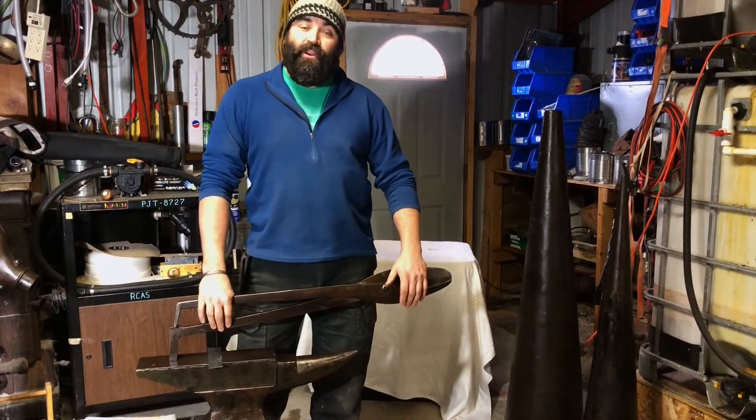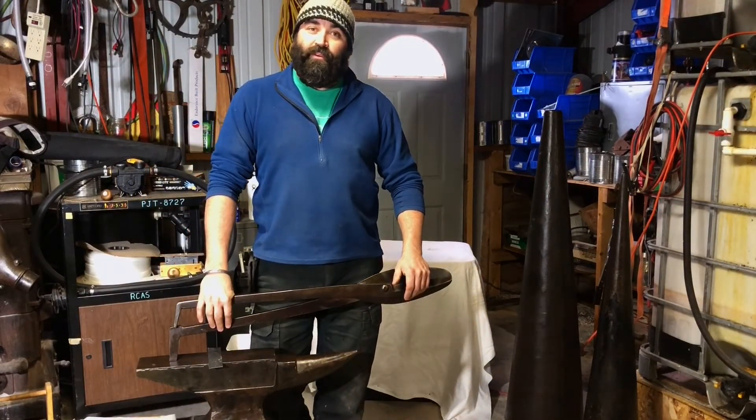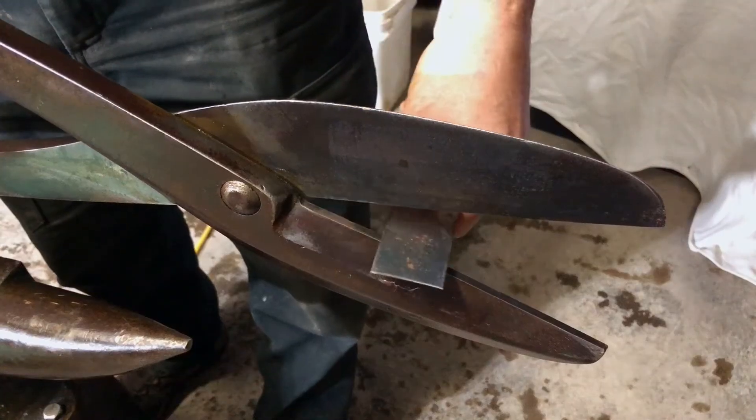This is a cool thing to grab when you don't want to pull out the grinder, or you just need something real fast. Just pull it off the shelf and get to cutting.